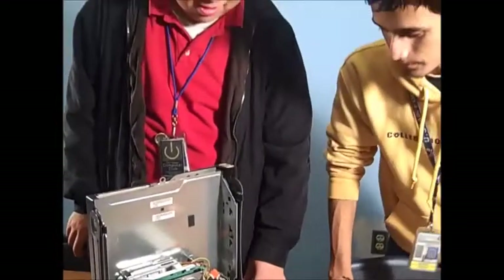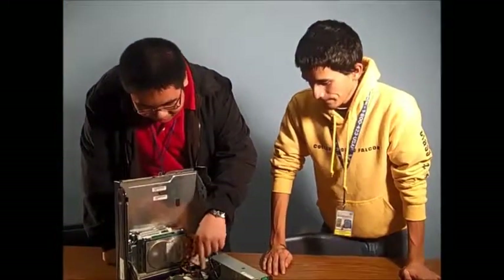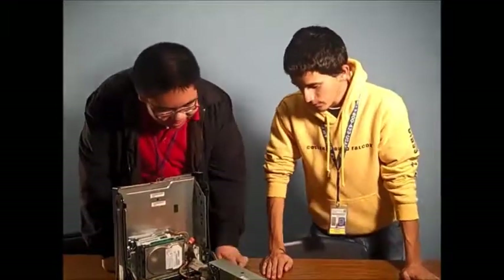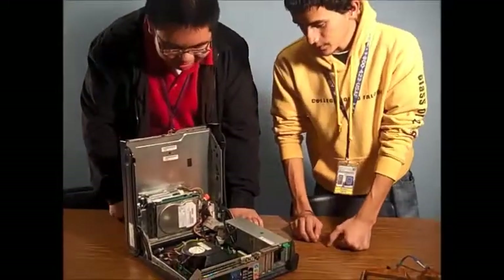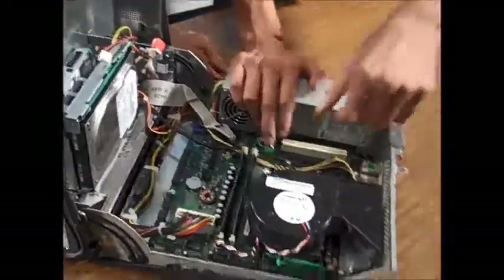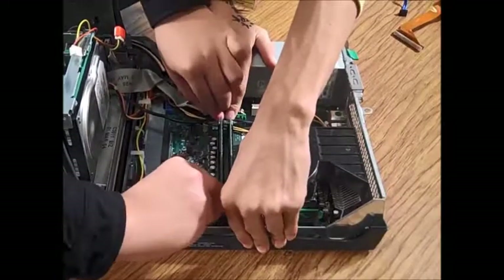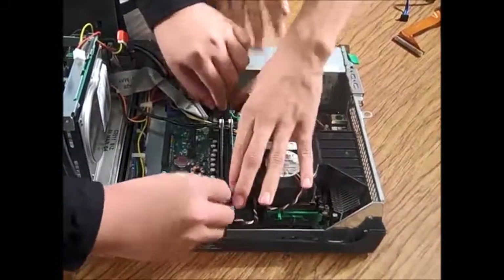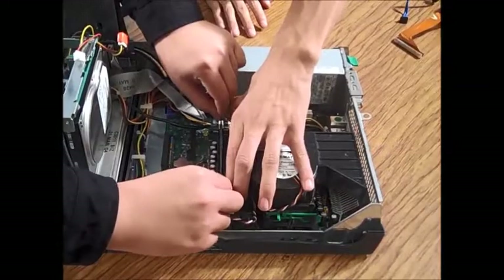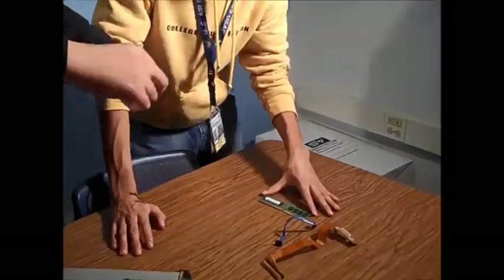Alright. What about these little pieces here? Should we take them out? Yes, those are the RAM chips. So I'll get one and you get one. What we're going to do is we're going to press on these little clips with ample amount of force. Grab it from the sides. Make sure not to touch the little black pieces. And we'll just set them aside.